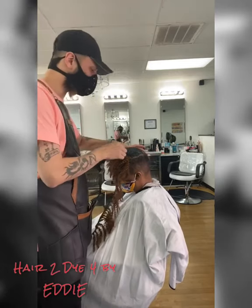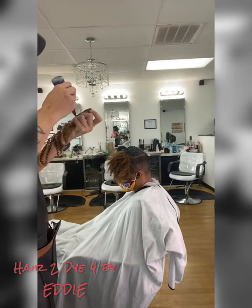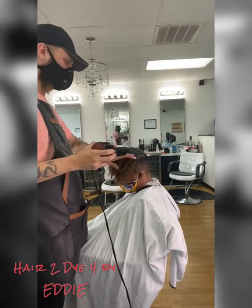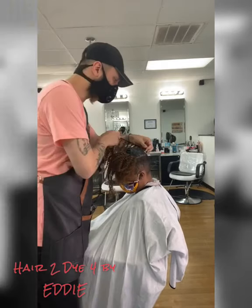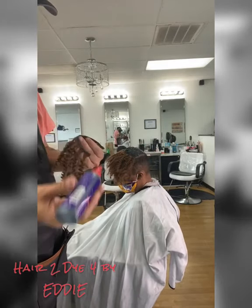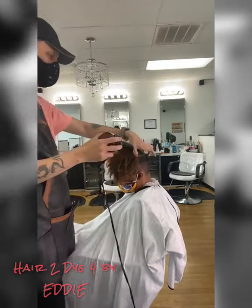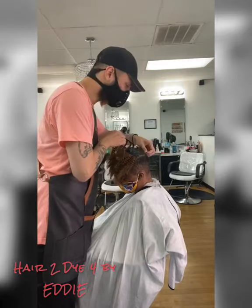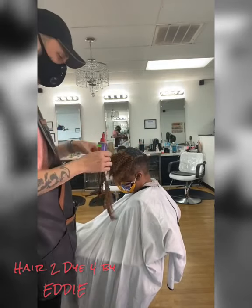We're going to cut this down into layers so it has some type of shape to it. She wants to look as natural as possible, so this gives her more of a natural hair curly pattern on top. Makes it really full.